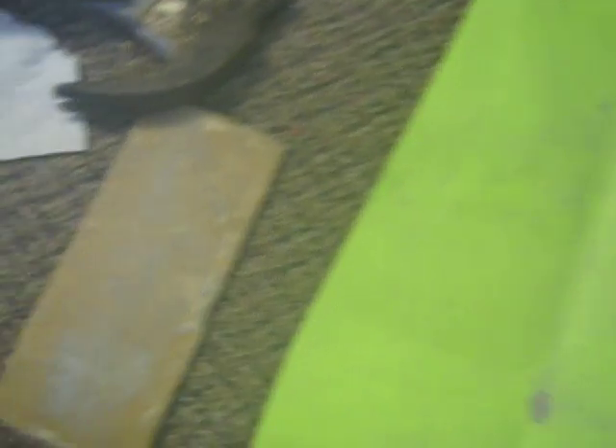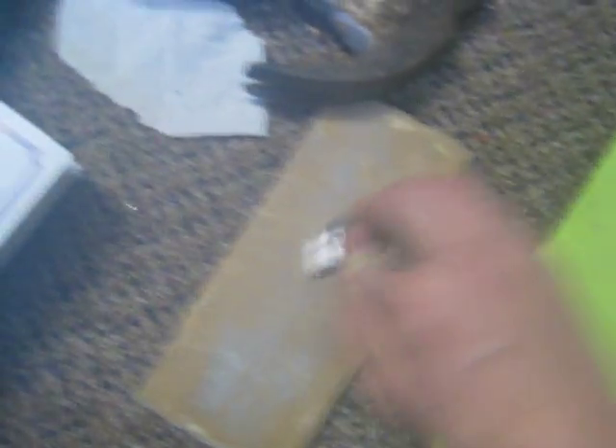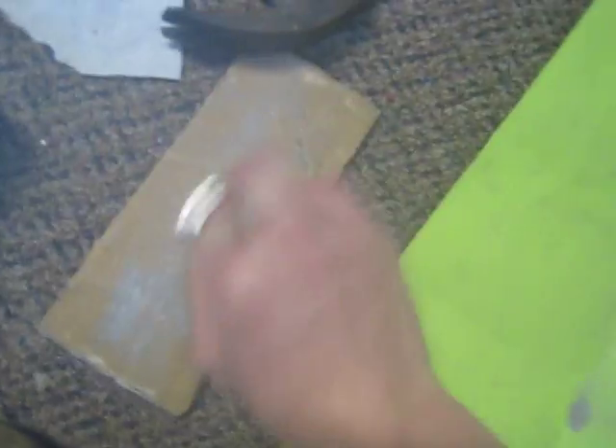Alright, so first off, once you crack open the road flare, you're going to see this mixed in with this. These are like little pieces of wood, so I just strained it out. Then you kind of crush it up a little bit with the magnesium, ground it like this. That's why it's kind of a dark color — normally it's yellow. Then you're going to want to go like this until you get a nice powder like that.